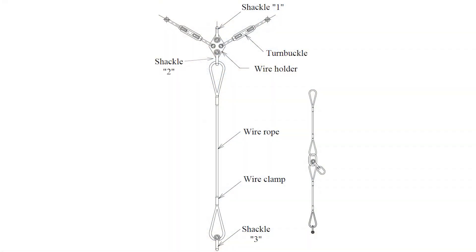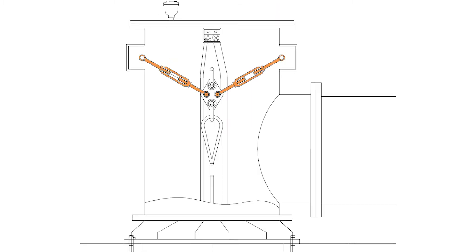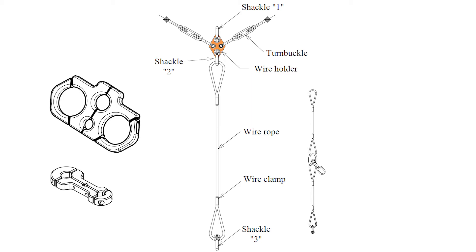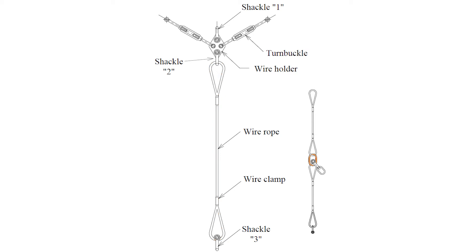The standard cable suspension system is a wire rope design consisting of two turnbuckles, three shackles, one wire holder, one or more cable clamps, and a wire rope. For installations in deep column pipes, one or more master links can be added.